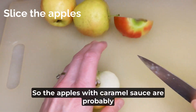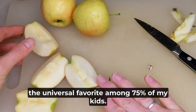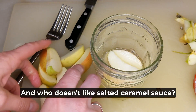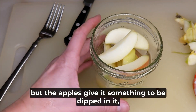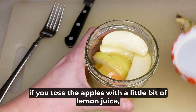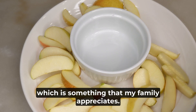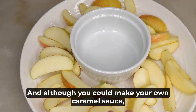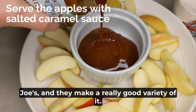The apples with caramel sauce are probably the universal favorite among 75% of my kids. They are really yummy — who doesn't like salted caramel sauce? You could just eat it without the apples, but the apples give it something to dip into and make it healthier. If you toss the apples with a little bit of lemon juice when you're not eating immediately, that will prevent them from browning. Although you could make your own caramel sauce, I like to just buy it — I live by a Trader Joe's and they make a really good variety.